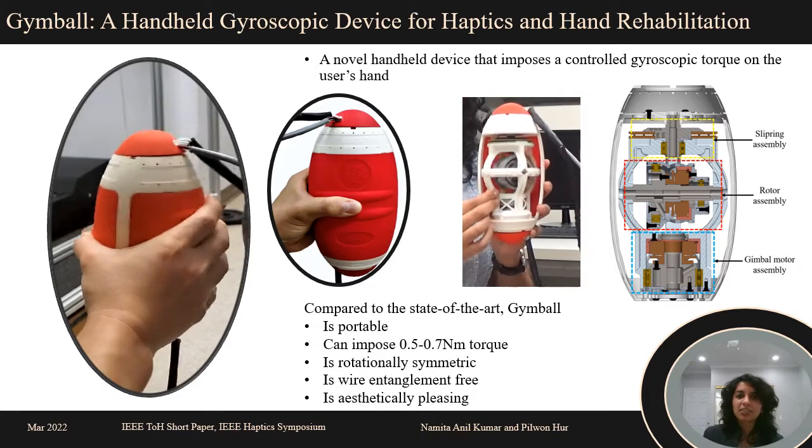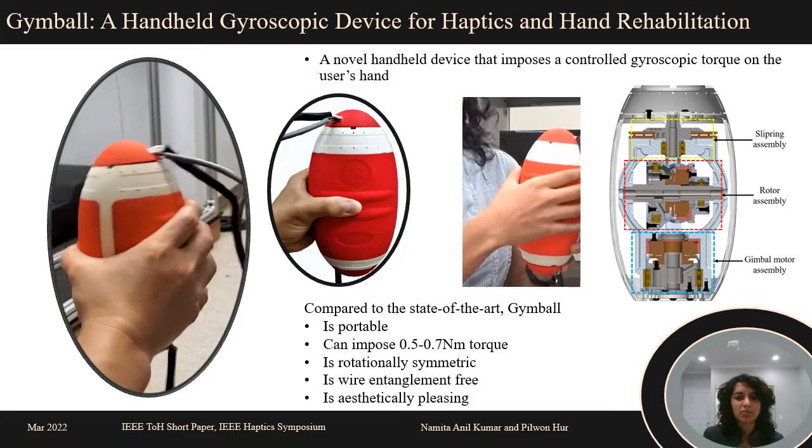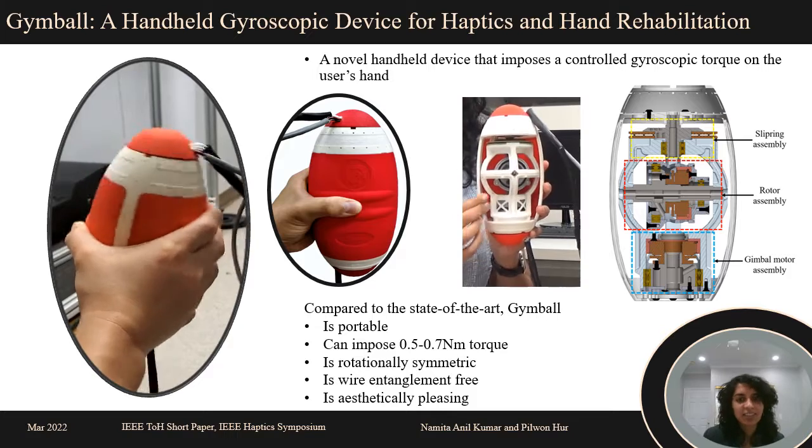Compared to the state-of-the-art, Jimball is portable and it can impose about 0.5 to 0.7 Nm torque. It's rotationally symmetric with no wire entanglement, plus it's designed to look like a football.